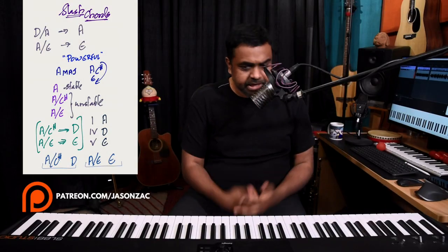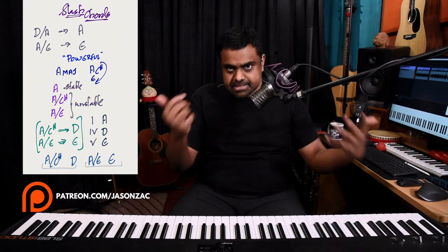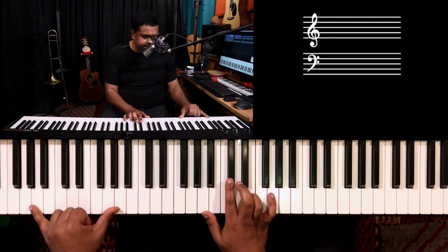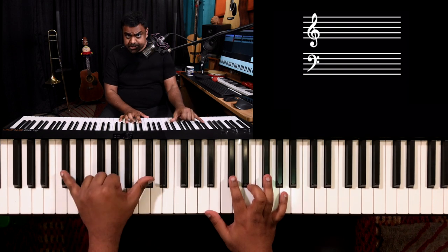These are what I call powerful slash chords. A slash chord is nothing but a major or minor chord with a different bass note other than itself. So A major with A in the bottom is not a slash chord — we just call it A major. But if you take A major with another note from within the same chord, that's where it gets interesting.